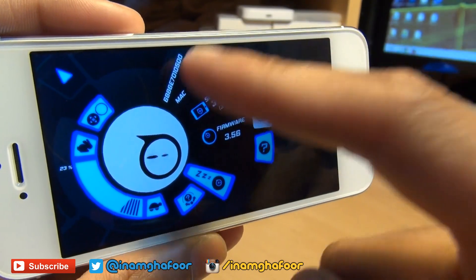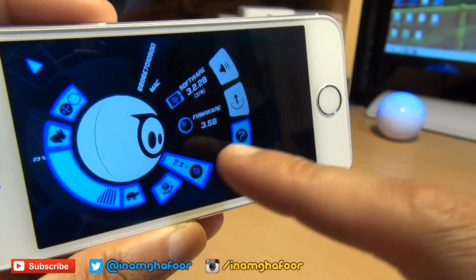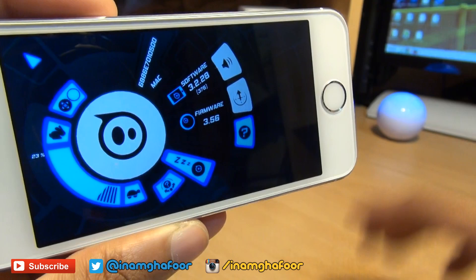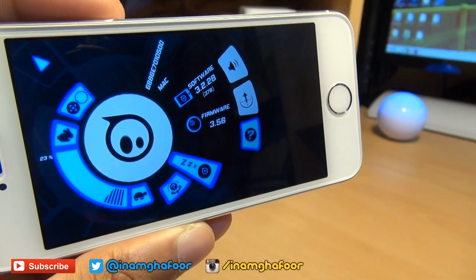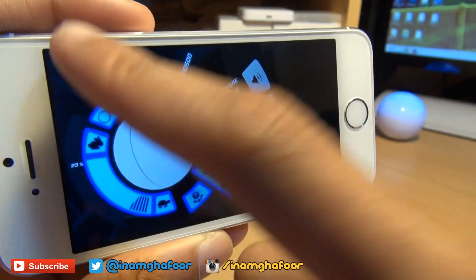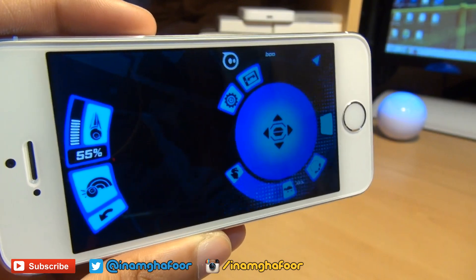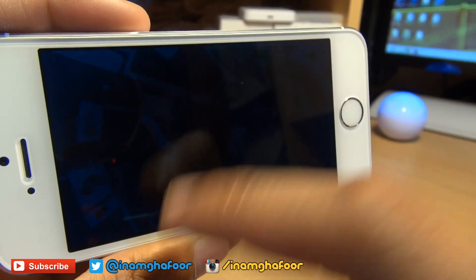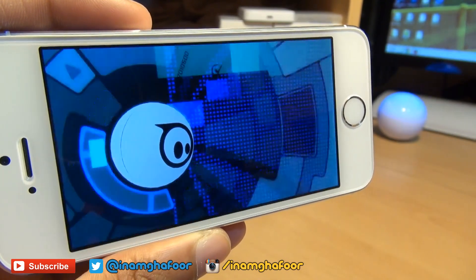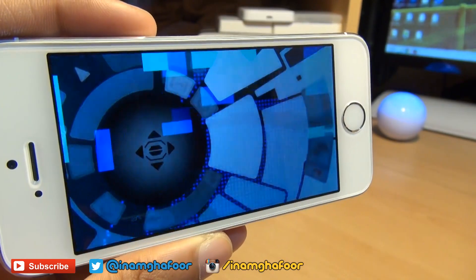It pretty much gives you the MAC address, the software version, and the firmware version that Sphero's running. You can put it to sleep from there and then you have to double tap it to wake it back up again. You can control the speed. The top button shifts the joystick towards the right hand side if you're a righty, but I'm a lefty in this video, so I'll go back and change that to the left hand side.